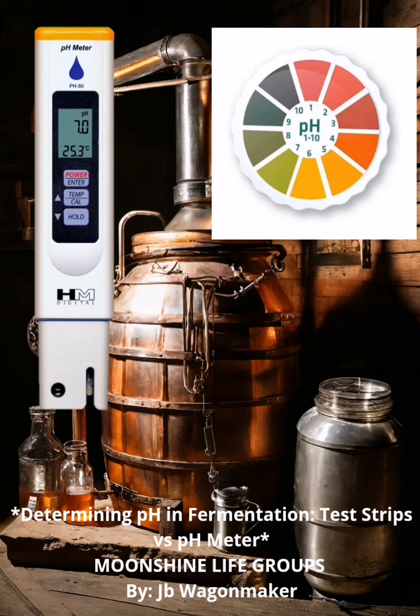pH meter. A pH meter is an electronic device that provides a precise pH reading. It consists of a probe and a meter that displays the pH value. Advantages: highly accurate (plus or minus 0.01 pH units), wide range (typically pH 0 to 14), and can be calibrated for optimal accuracy.